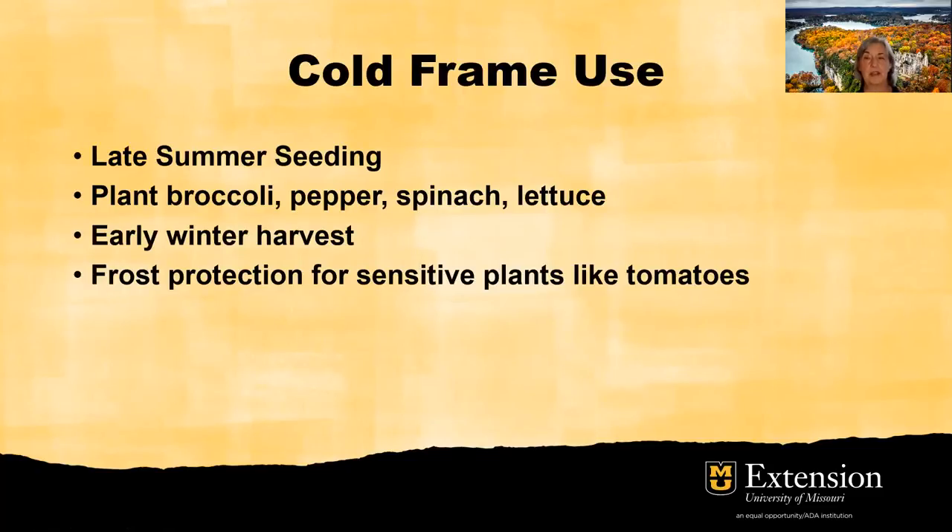Here's another methodology for using a cold frame: late summer seeding. You might plant broccoli, pepper, spinach, or lettuce in August and get an early winter harvest — maybe close to Thanksgiving, you've got fresh vegetables going. But why do you need a cold frame on them? Because you're going to get a cold snap that might damage those plants or keep them from fully maturing.